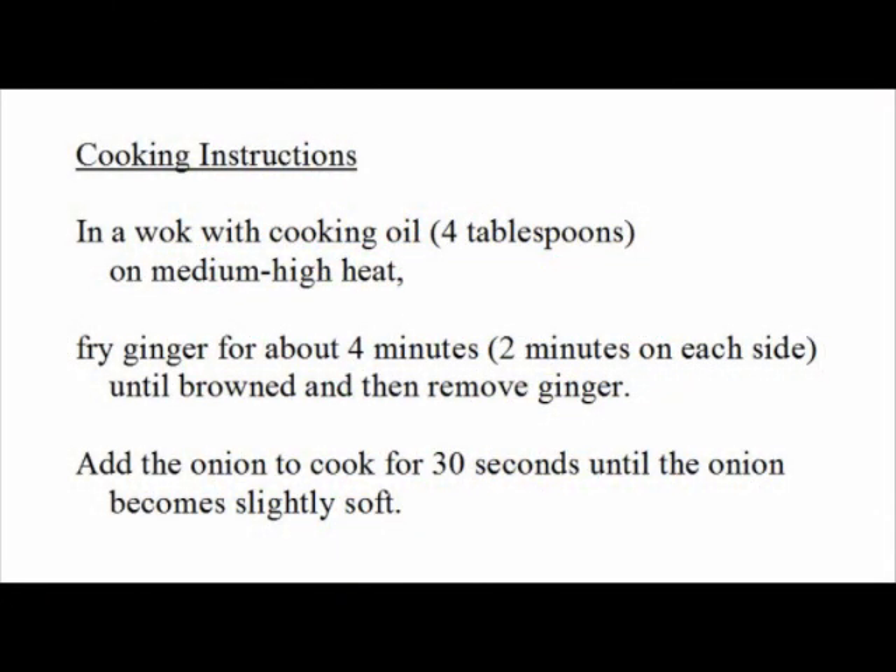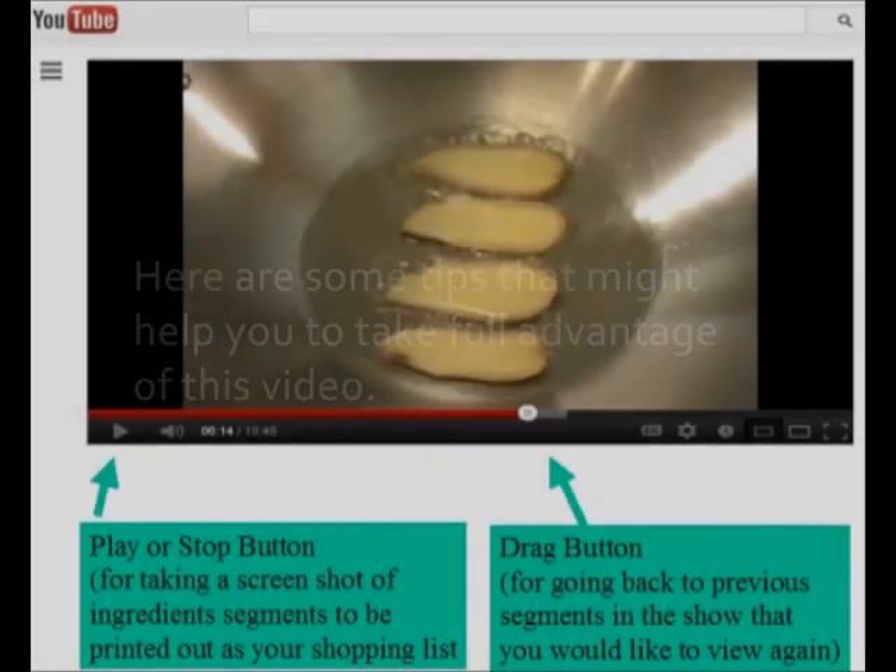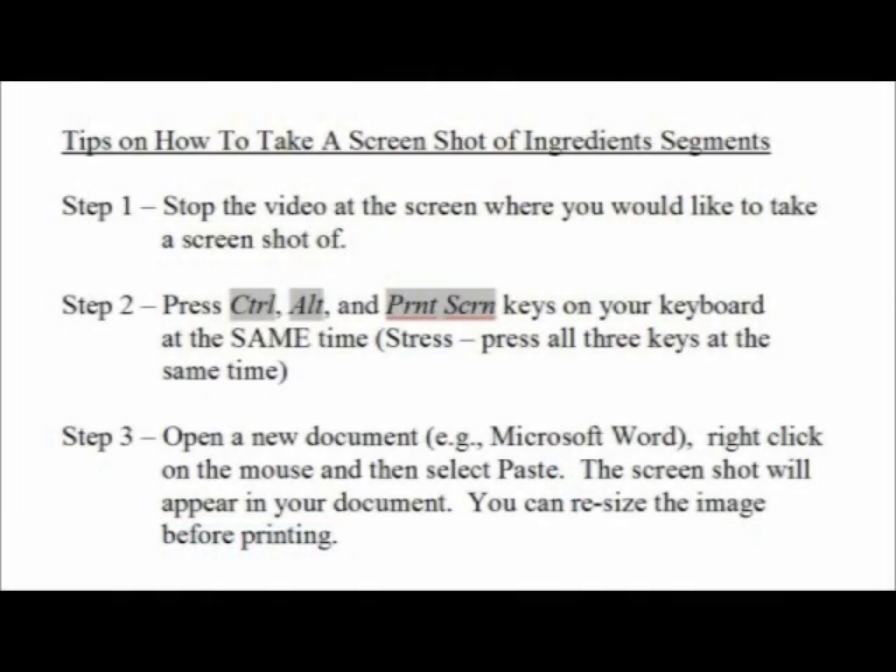Let's have a quick review of what we've done. I hope you will enjoy this dish, which is fast, affordable, and tasty. Happy home cooking! 再见 — see you again in Mandarin Chinese.